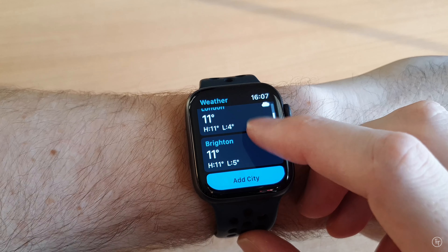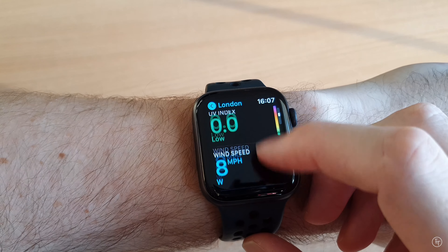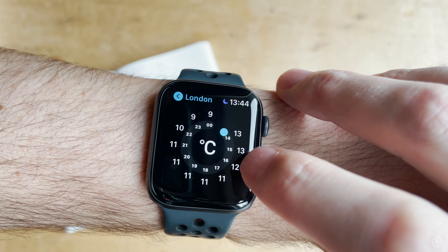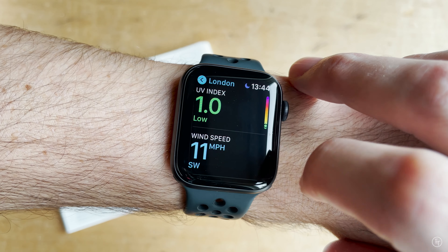Finally, there's the weather app, which as you'd expect has been really nicely designed. You get info such as air pollution and UV levels for the day — not things I would have checked before, but now that I have a watch I find myself doing it regularly.